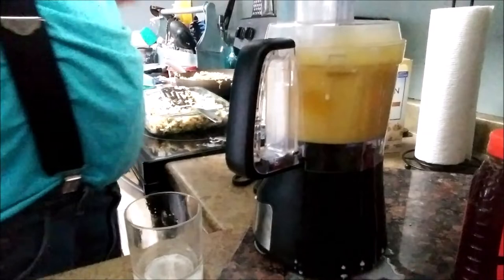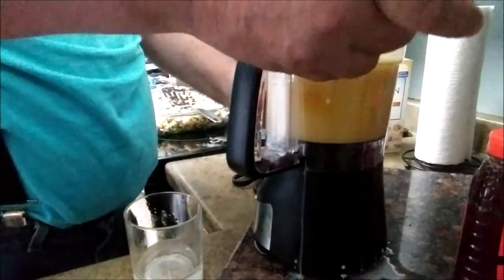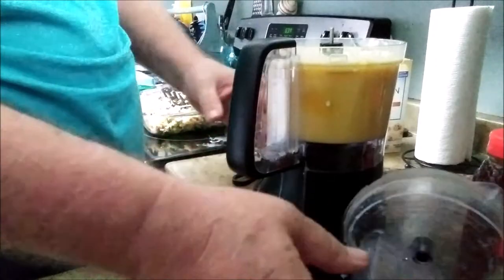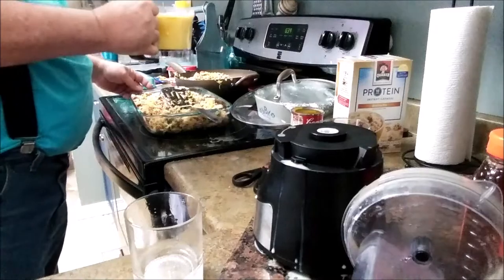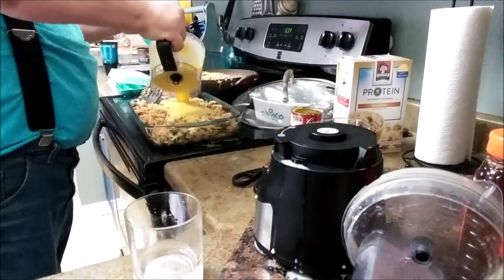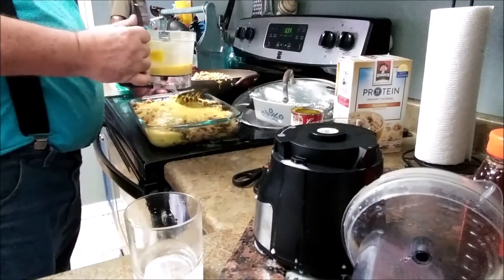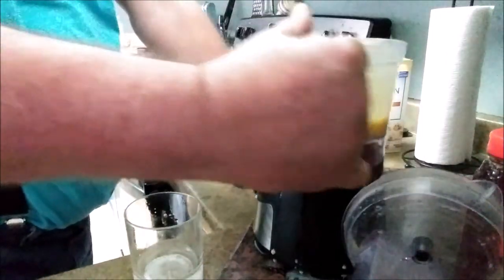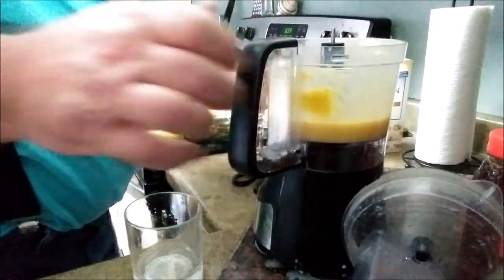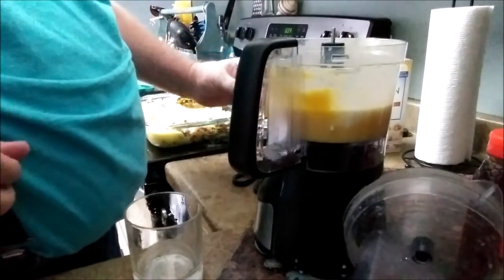All I like to say is, now let's see if I can get some of this poured into here. The rest of the milk goes in too.